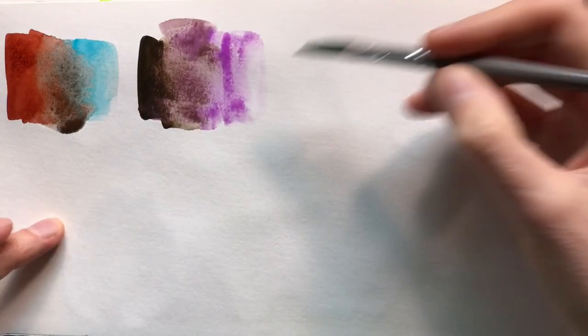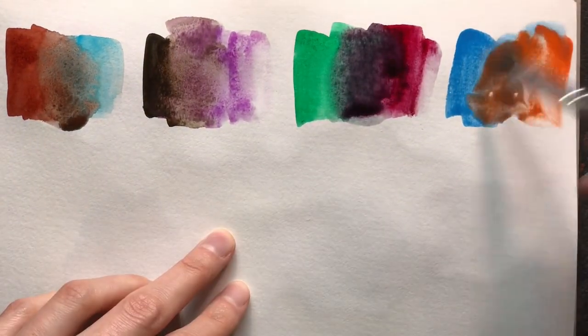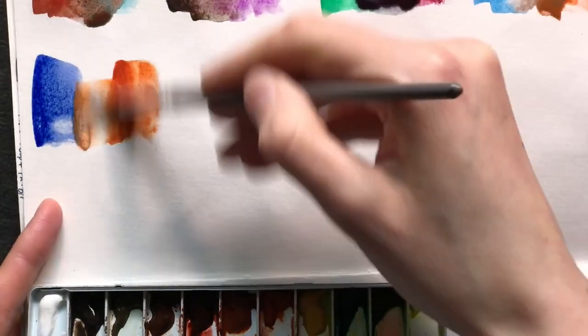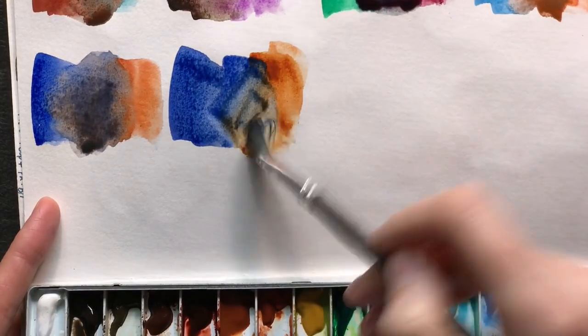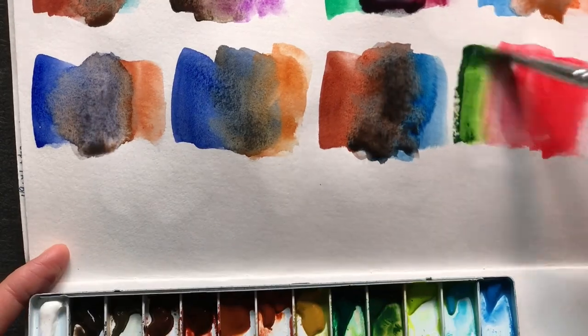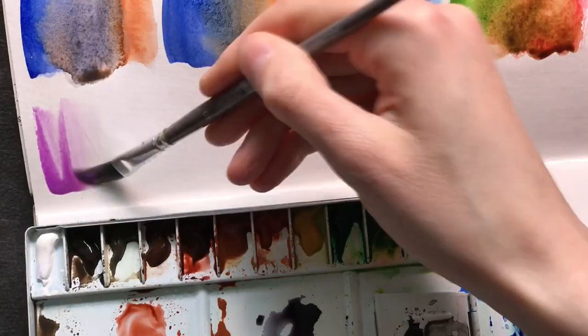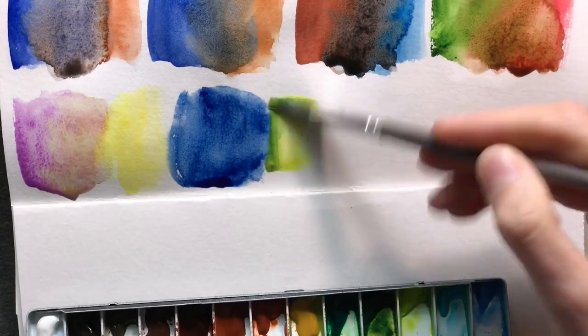I hope you enjoyed this video — I definitely had fun setting up this palette and experimenting with it, mixing the colors together and seeing what different mixes I can get. I'd like to know from you: what does your palette look like? How do you choose colors? I always find this is really interesting to talk about.